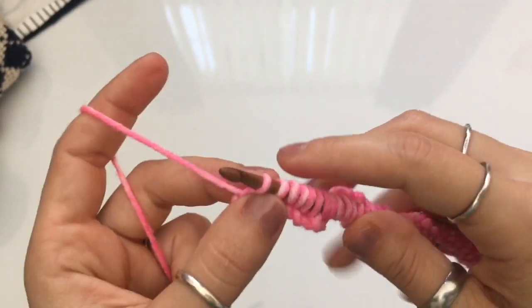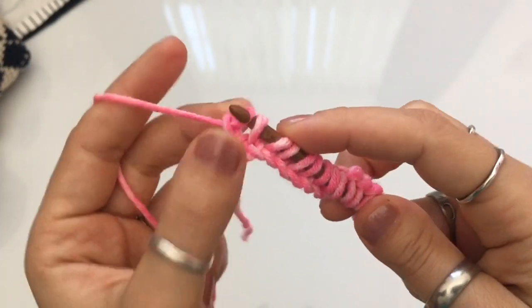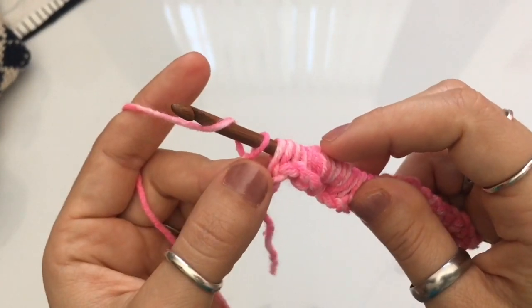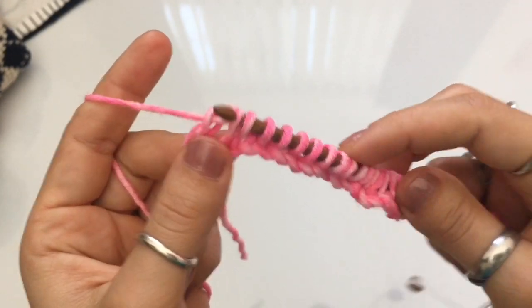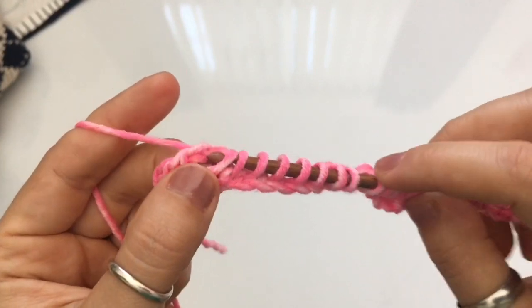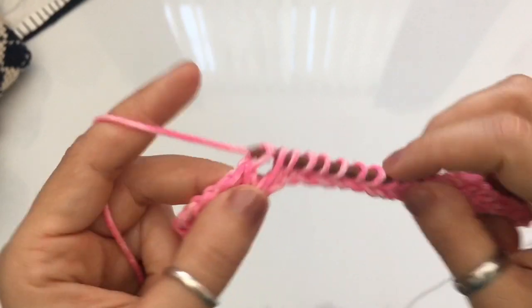Once you have completed your cast-on, you're ready to begin your return pass. The return pass is the same basic return pass as always: yarn over, pull through one, and then for the rest of these loops yarn over and pull through two. So this is the super easy part. We haven't added a second color just yet — we are going to add it here for row number one. So our foundation row is ready to go.